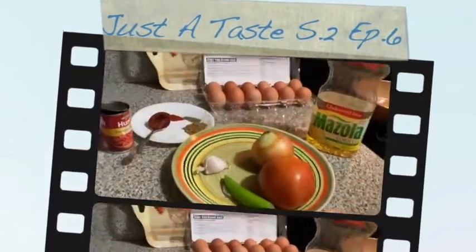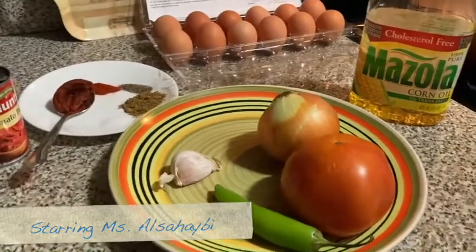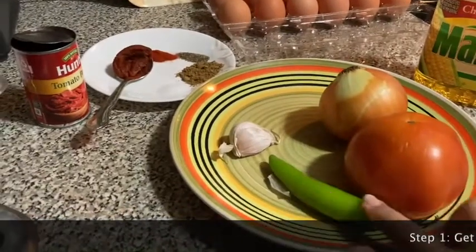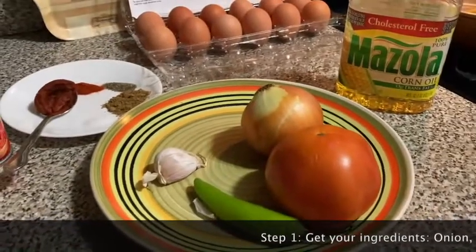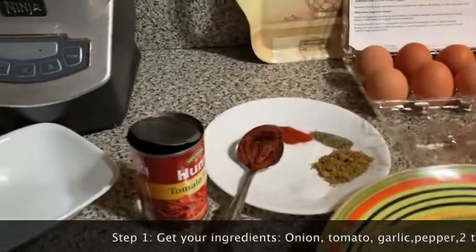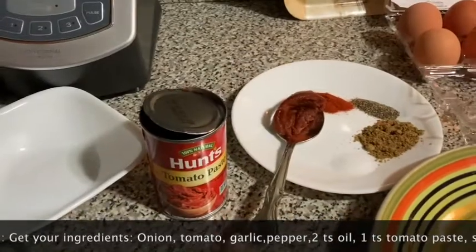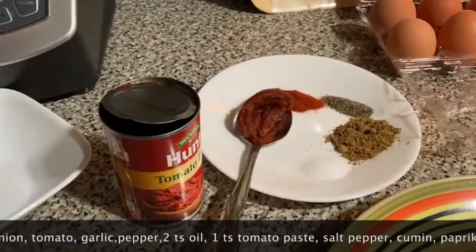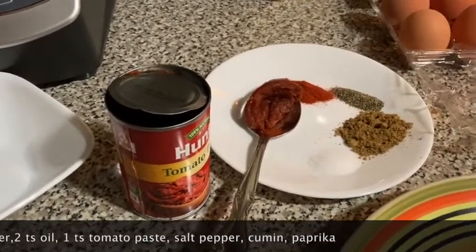For this recipe you probably have everything — all the ingredients — already: just an onion, a tomato, a chili pepper (optional), a clove of garlic (also optional), two tablespoons of oil, your eggs, and a tablespoon of tomato paste. If you don't have tomato paste, tomato sauce works as well. You'll also need salt, cumin, black pepper, and paprika.